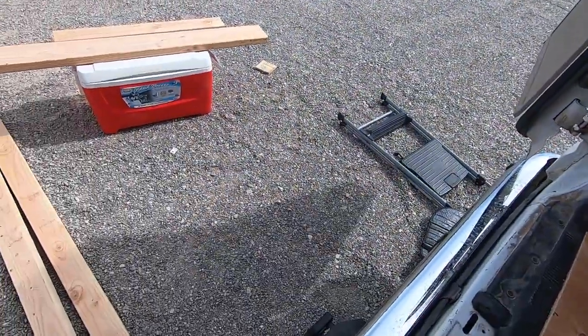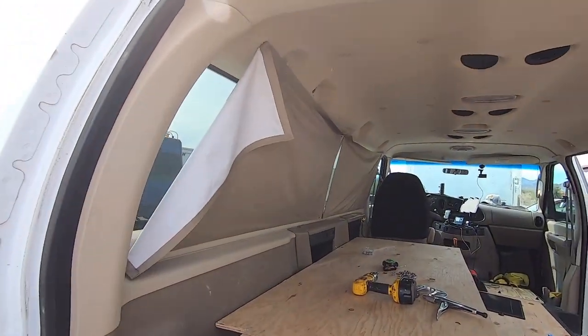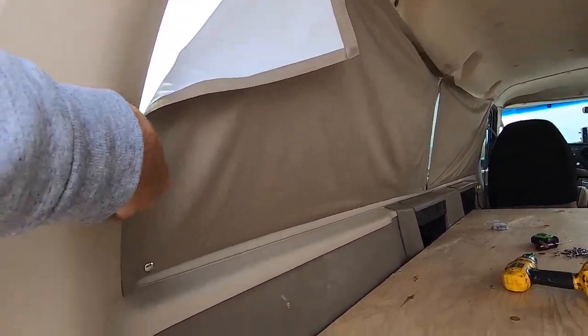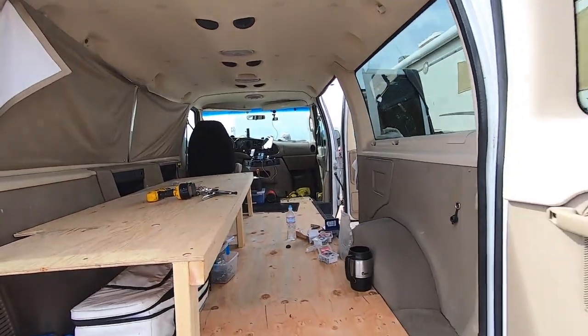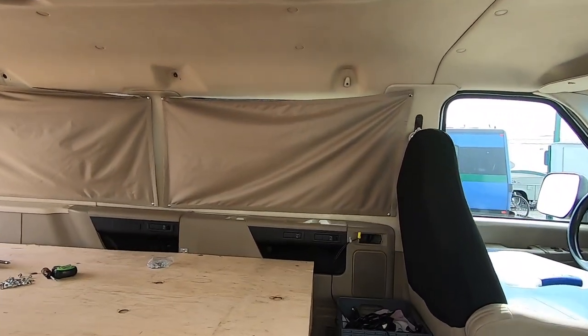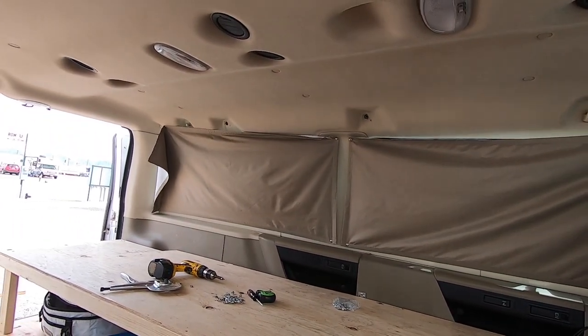I'm running short of snaps — I've got more on order. But all the windows will be covered: the sides and the back, not the front. I'll do something else up there. Once I get the window tint on — I have a guy coming here soon to do that — and with the curtains, it should be nice and cool in here. Because those side windows do open, so I will have ventilation through here.